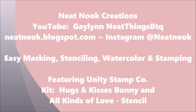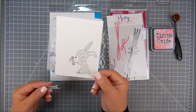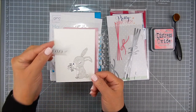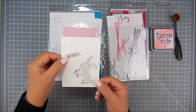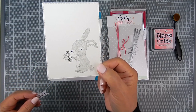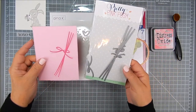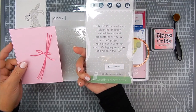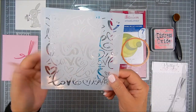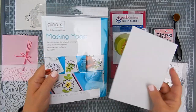I start with a pre-stamped image on watercolor paper using the Unity Stamp Kit called Hugs and Kisses Bunny. I'm also using the Unity stencil called All Kinds of Love — it's really a sweet combination. This was all pre-stamped and pre-trimmed with die cuts, and I'm also adding a little bit of faux twine using dies by Pretty Pink Posh.